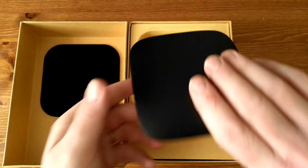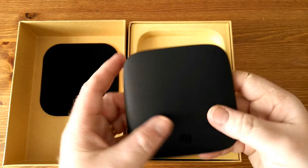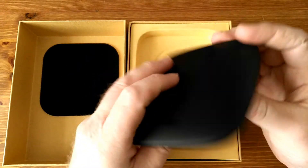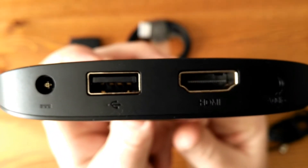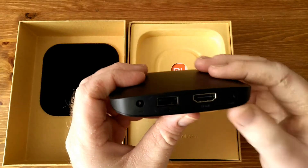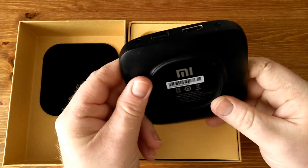So here's the Mi Box — first time I've seen it also. It's quite small, about the size of an Apple TV. It's got USB, power, HDMI, and audio out, which is very handy actually.